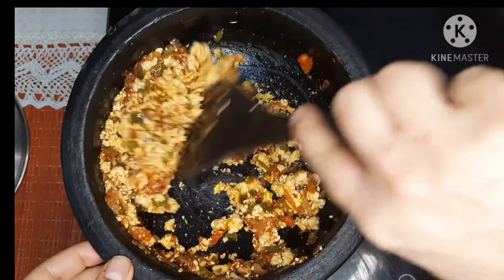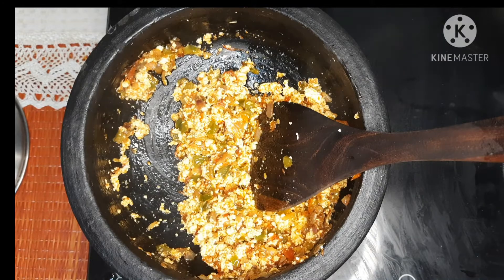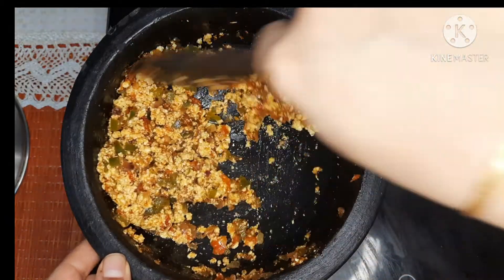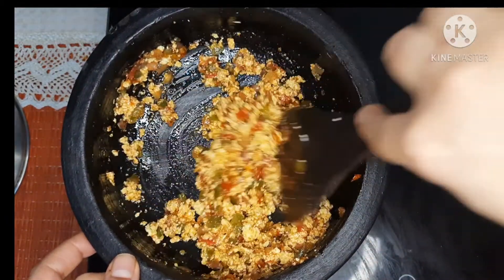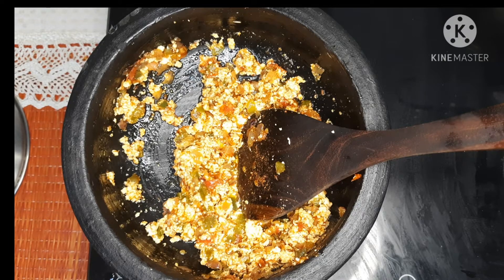After 2 to 3 minutes of cooking in a closed pan, our paneer burji is ready. Add one fourth teaspoon of garam masala powder, give it a nice stir, and close the gas stove. Garnish your paneer burji with kasuri methi and green coriander leaves.